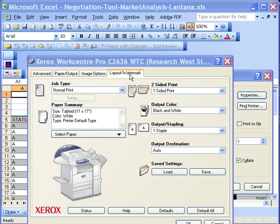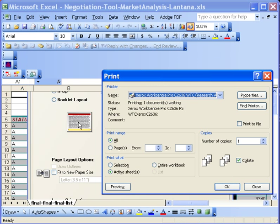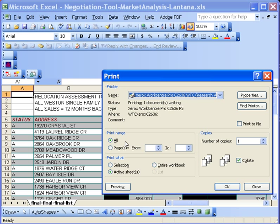Go ahead and click on Layout Watermark. Make sure that the image orientation is not portrait, but landscape. Notice it will print all of the pages at once.